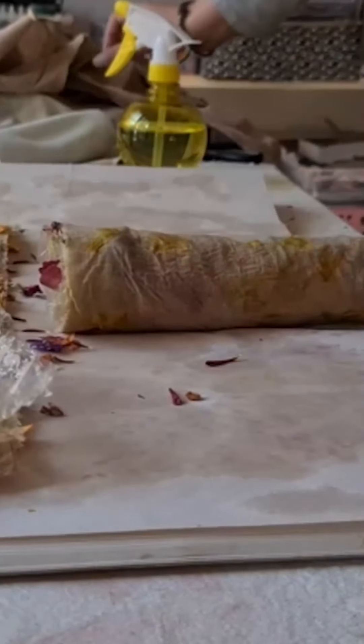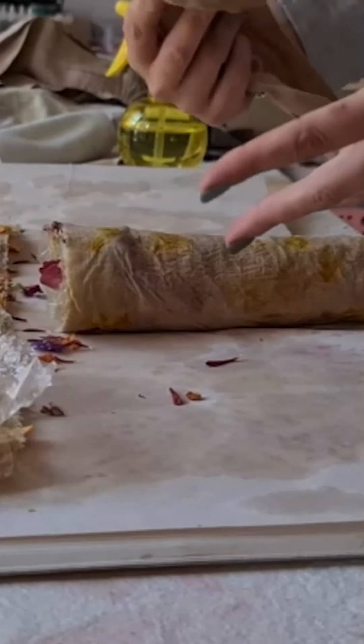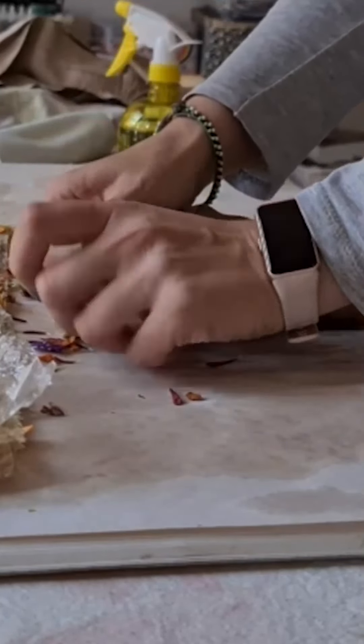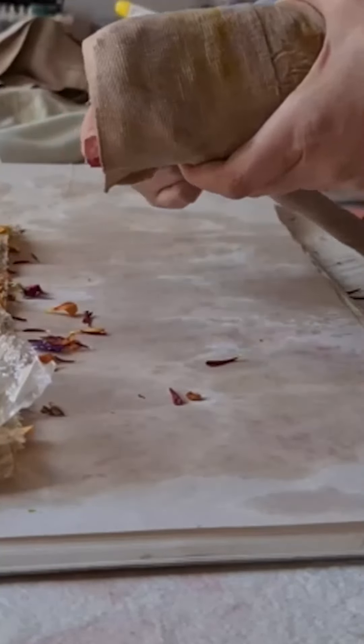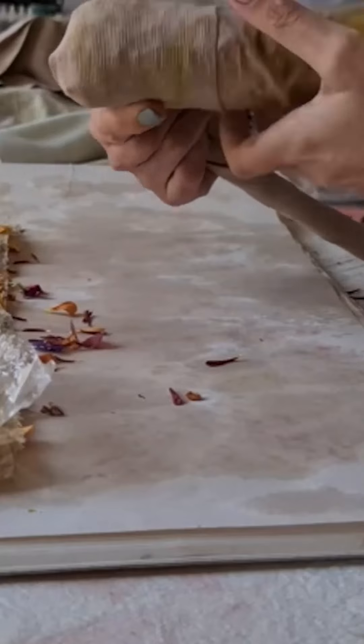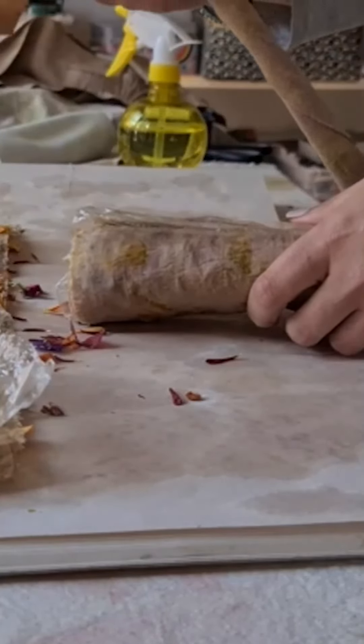Once your fabric's rolled up, you are going to have to bind it in some way. I'm going to be using this bandage, but as I said in the beginning, you could also use some twine or whatever kind of string you have lying around.